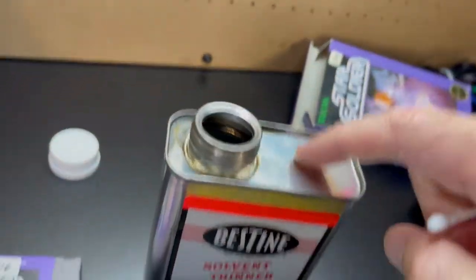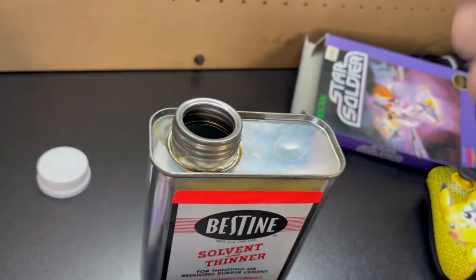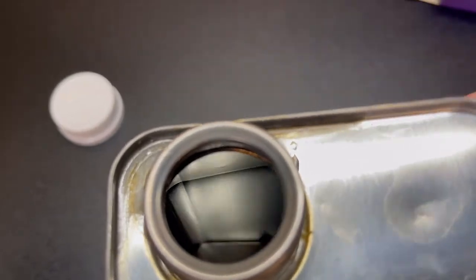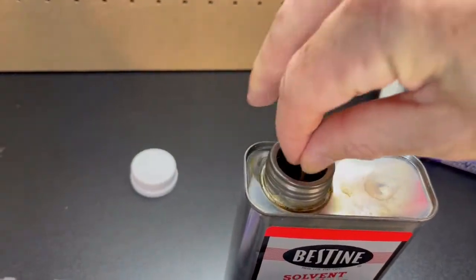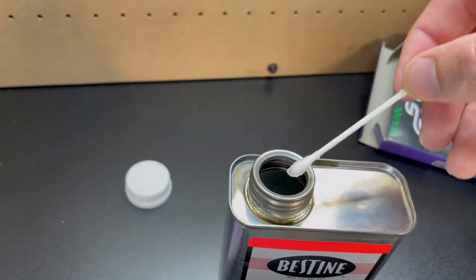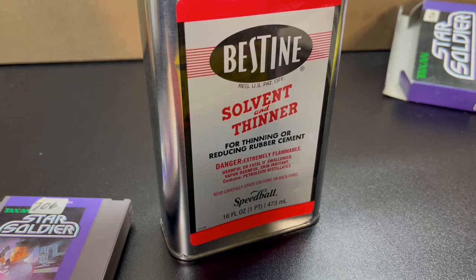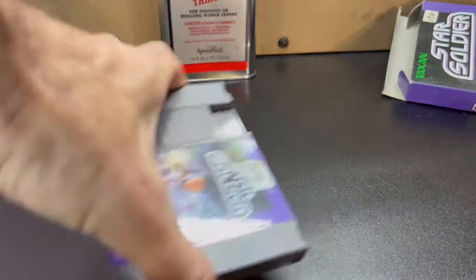You have to be very careful with this — it's very flammable, it's almost already in a gaseous state. You can see it's just a clear liquid. What I do is take a clean q-tip and just dip it in. You can see that it's wet now. Put the cap back on for safety, slide that back there, and let's bring the cart over.